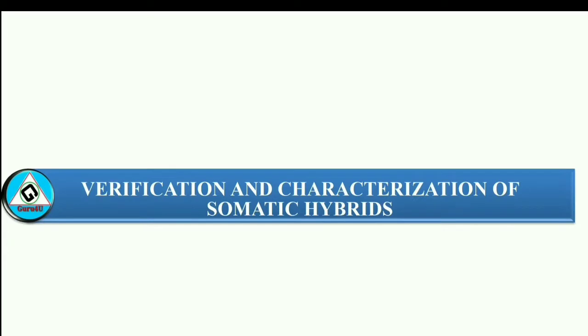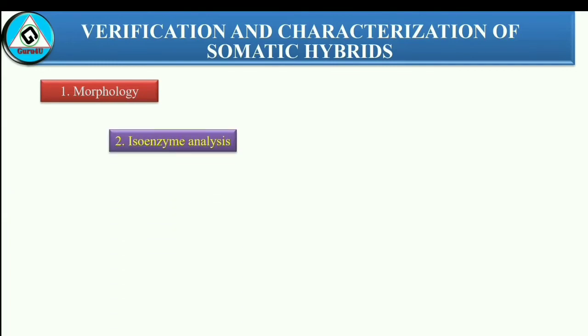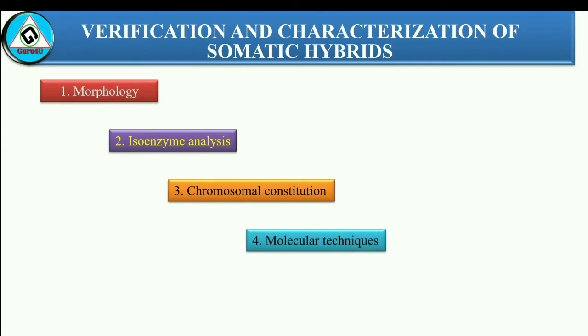Verification and characterization of somatic hybrids — somatic hybrids can be verified and characterized by the following methods: 1. Morphological analysis. 2. Isozyme analysis. 3. Chromosomal analysis. 4. Molecular analysis. 5. Genetic analysis.